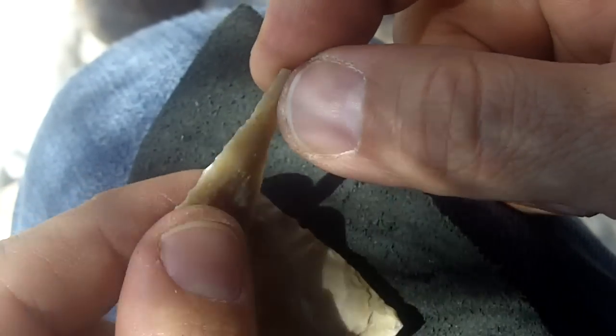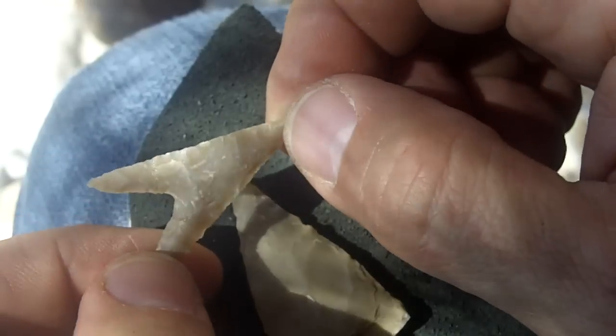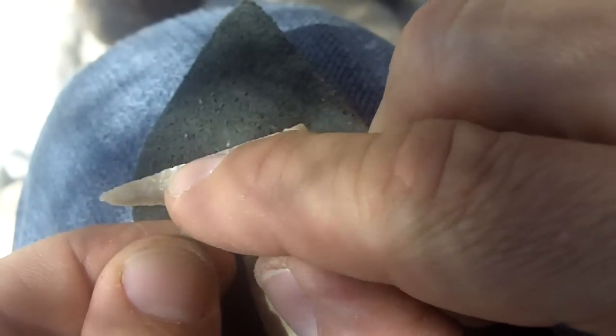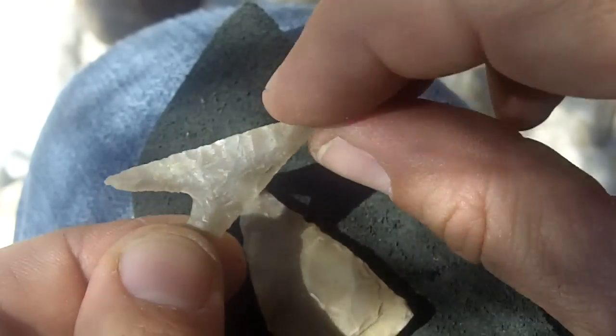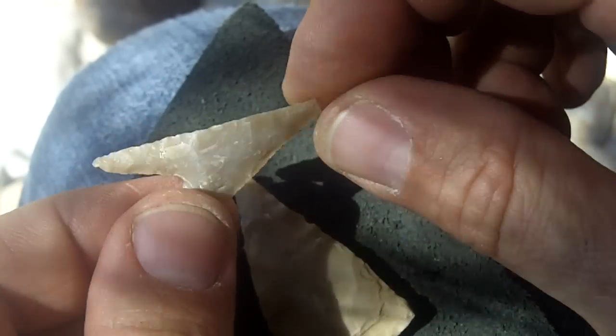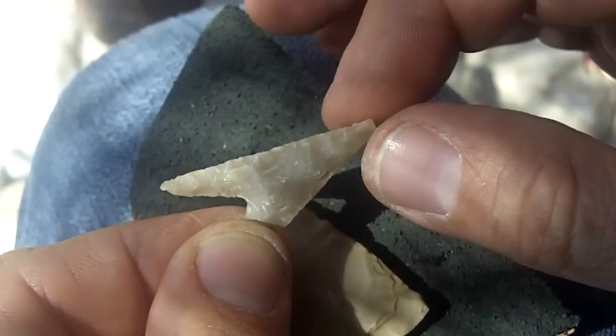There's very little edge retouching that I can tell. There is some here. There are very, very slight serrations, so there is some retouch, but it's not major — just enough to put in that very minute serrated edge.